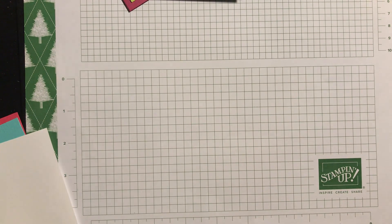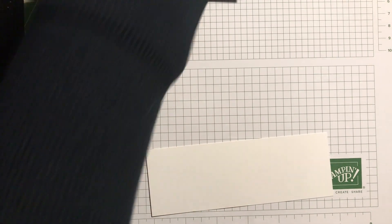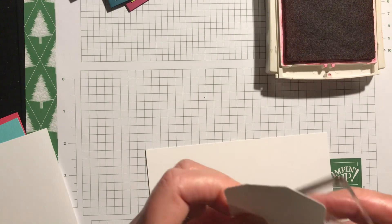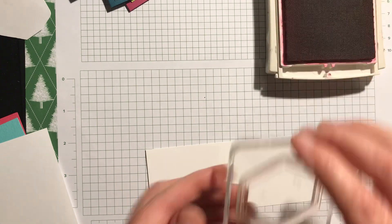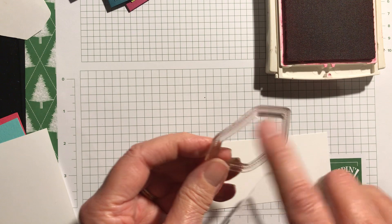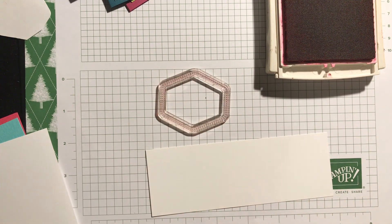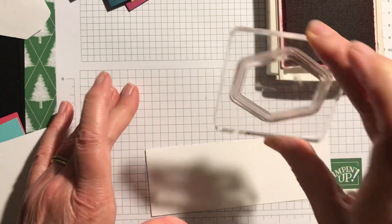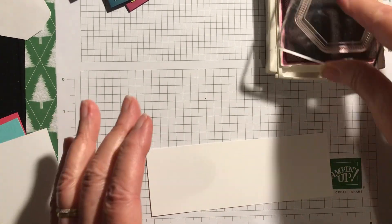I've got the punch and I will be using it. The first thing I'm going to do is stamp the outline stamp in Melon Mambo. A quick tip: when you've got a photopolymer stamp that's cut out in the middle, put it down on your work surface first and take the block to the stamp — that way it will hopefully fit the punch.